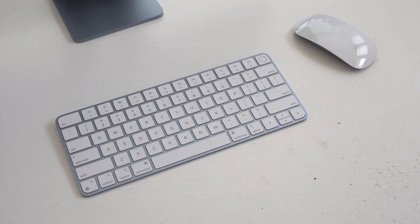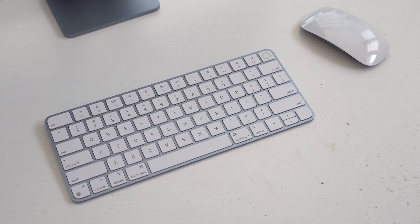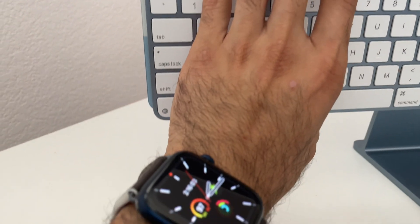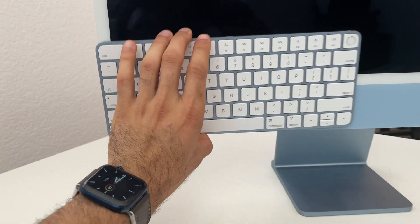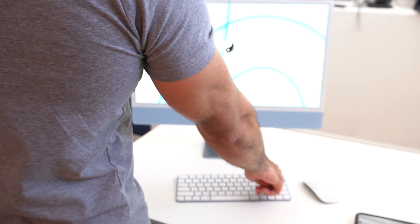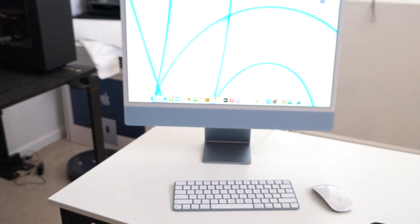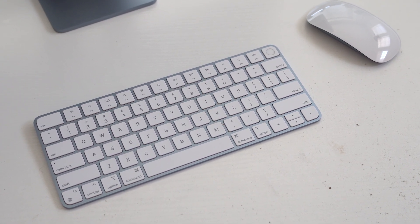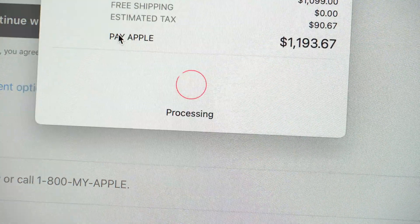Something I do appreciate about the mid-tier is the Touch ID on the keyboard. I love this keyboard design — the edges are perfectly curved to match the body design of the iMac, so it blends in really well when nearby. It's so convenient having Touch ID right here; it takes literally a second to register and unlock your device. And if you tap it again, it will lock your machine, so you don't have to go into settings to put it in sleep mode. It's more secure, and it also makes Apple Pay transactions a lot more convenient.